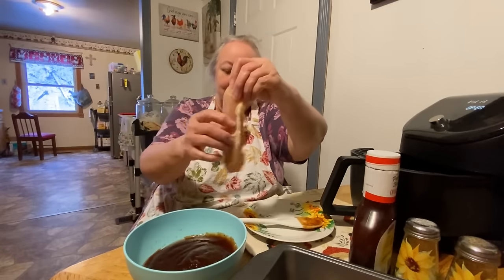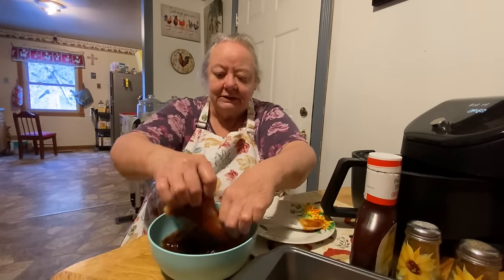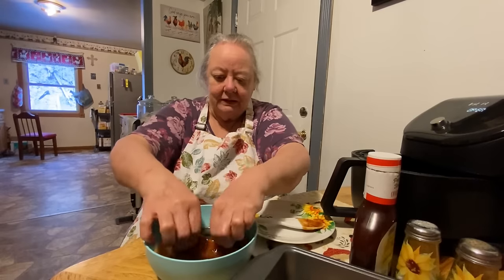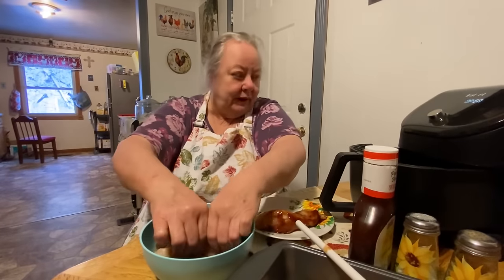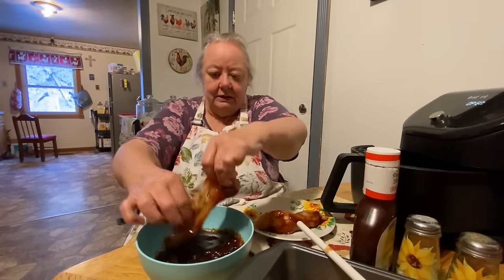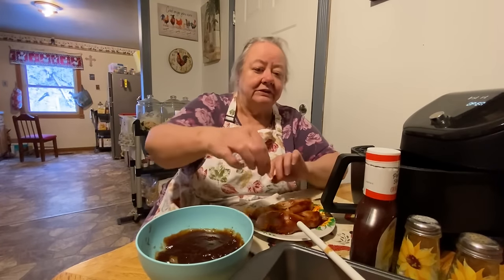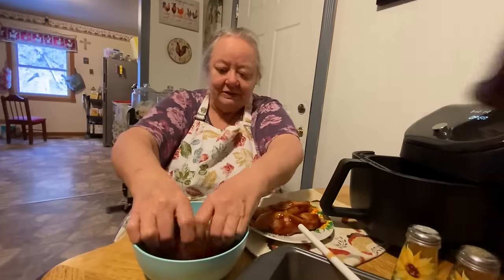We forgot about the phone, sorry about that guys — we always forget every time. I'm gonna roll the chicken in here, it's gonna get a little messy. I'll put two or three pieces in, then I'm gonna salt it and pepper it and put it in there. I love this air fryer — we just use it every chance we get.